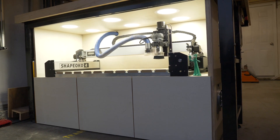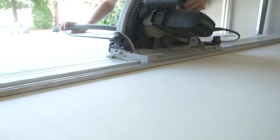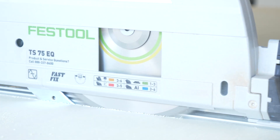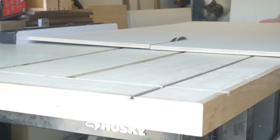Today we are building an enclosure for my Shapeoko 4 on Combs Design. Like all of my shop projects, I start by breaking down full size sheets of plywood into more manageable sizes that I can cut down on the table saw.